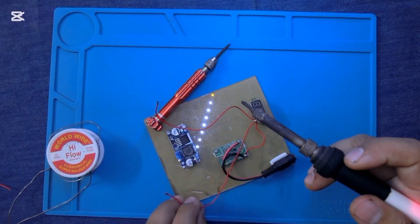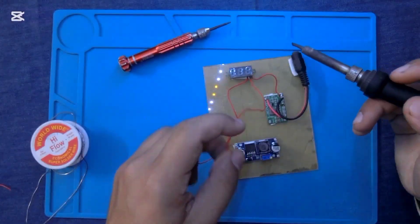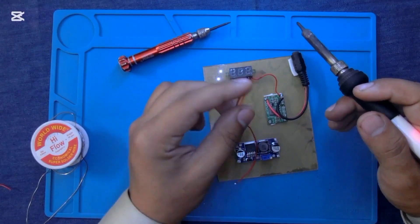This is the positive wire of the DC voltage meter. I am connecting this wire at the output side of the DC step-down circuit. We are getting 4.5V at the output pin of this module.